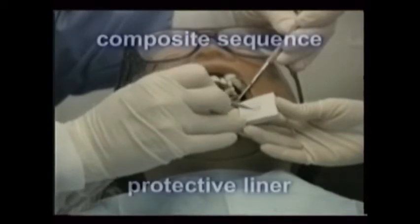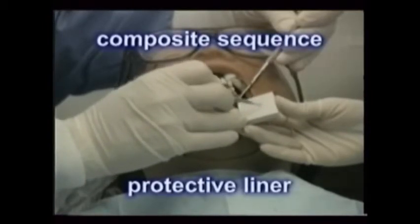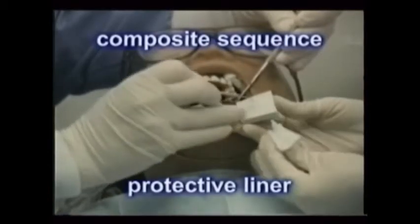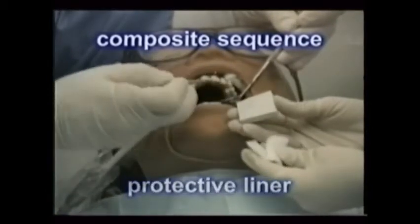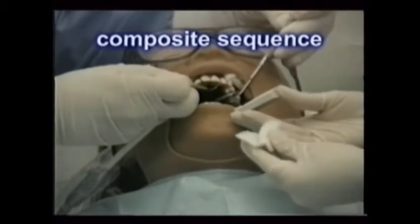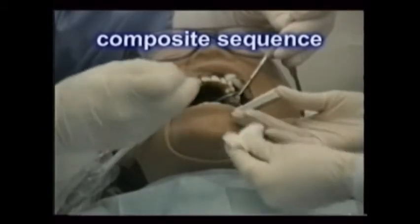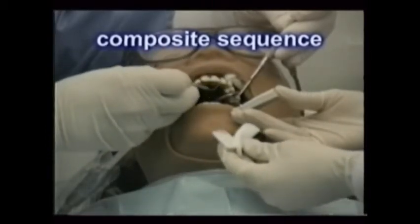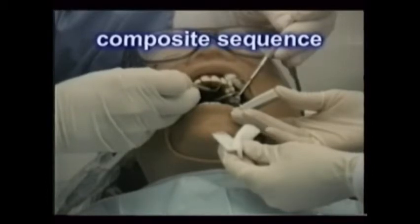The calcium hydroxide base, like the Dical brand, helps insulate the dentin from the acids used to roughen the surface to bond to, and also helps neutralize the acid. Calcium hydroxide is mixed on a small paper pad. The tip of a calcium hydroxide mixing and placing instrument, or even a periodontal probe, helps carry the paste to the cavity preparation.